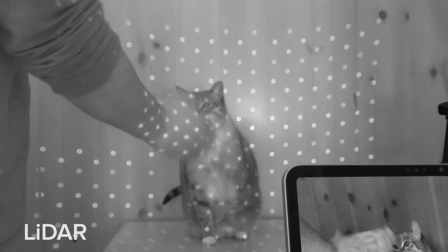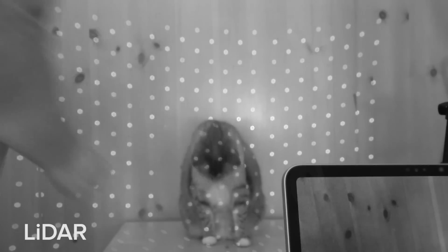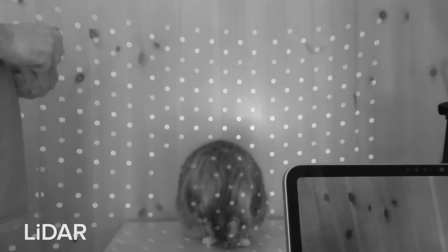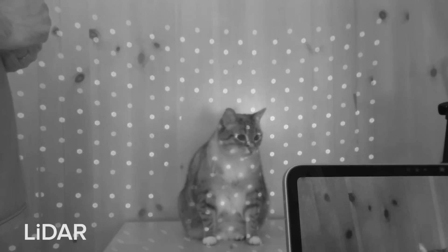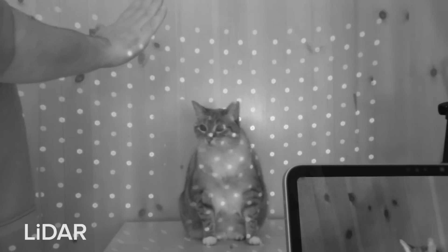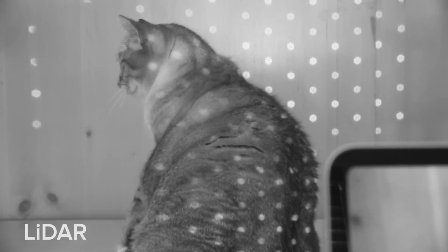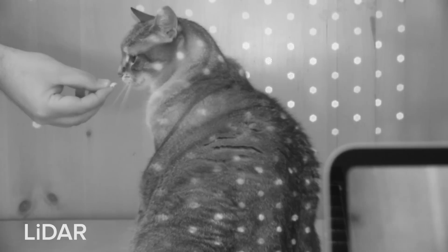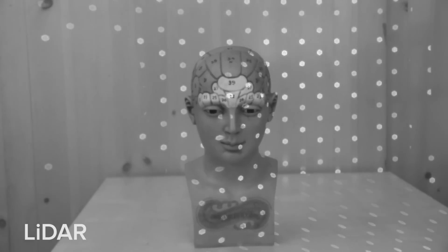Let's take a look at that LiDAR scanner. LiDAR, or Light Detection and Ranging, works sort of like the TrueDepth Face ID camera, bouncing infrared light off of objects like tables or fat cats to create depth information. The human eye can't see the lasers it uses, but our infrared cameras sure can. It's interesting to note that the iPad Pro's LiDAR sensor doesn't use as many projections as the TrueDepth camera on the iPhone — just look how sparse the LiDAR laser grid is compared to the Face ID grid.